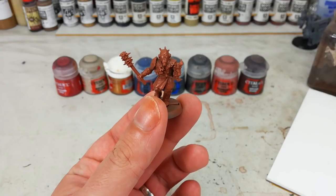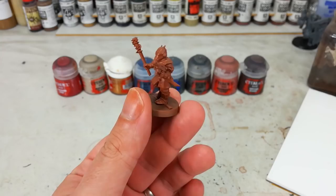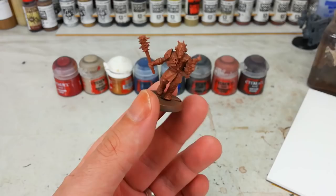Hello and welcome to a very special How I Paint Things. Last week I put up a video — doesn't matter when — and one of these chaos cultists ended up the star of the show. Everybody wanted to know: how do you do your cultists?